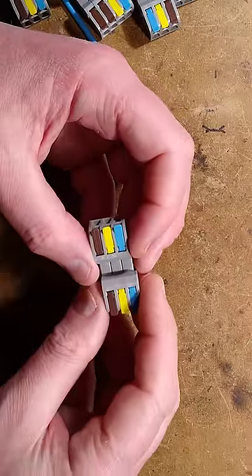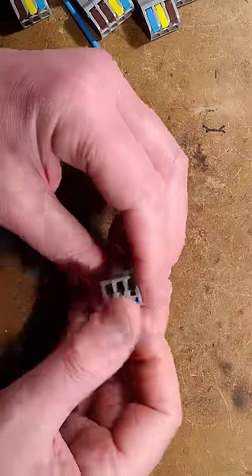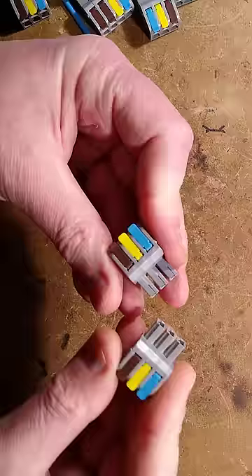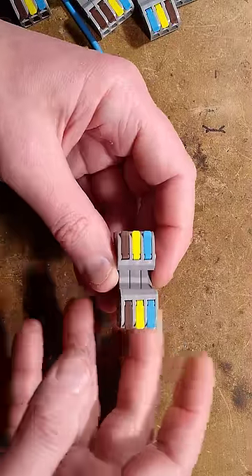This connector being sold on eBay can kill you. Let me explain why. Initially, when you look at it, it seems like a very versatile little screwless connector with a universal design that means it can be plugged together as a plug-and-socket arrangement. Very handy.